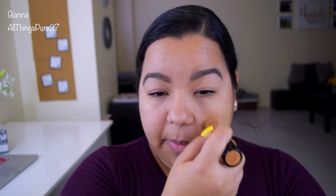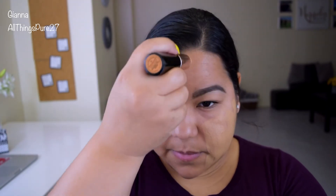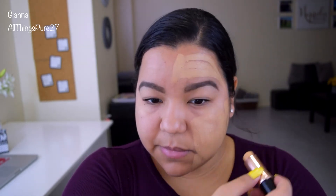The formula of this foundation is amazing. It is matte, as you can see, but it doesn't cling on to dry patches, which is a problem I've had with other mattifying foundations meant for oily skin. This one doesn't cling on to my dry patches, it looks like skin, and the color is what I am most obsessed about.